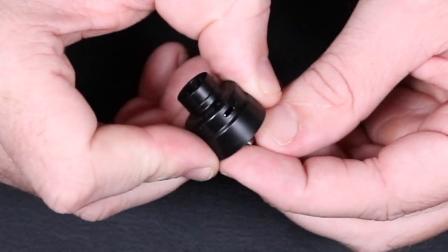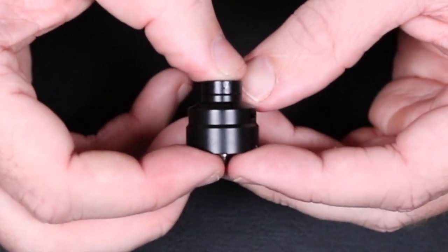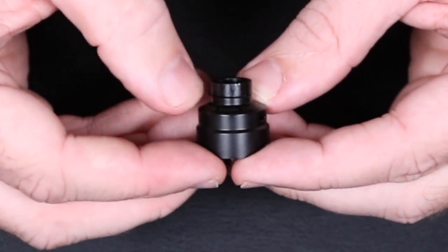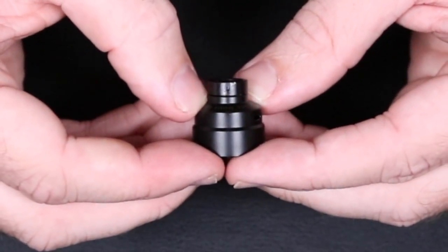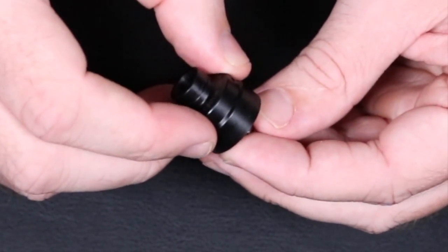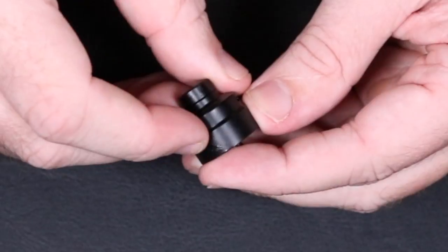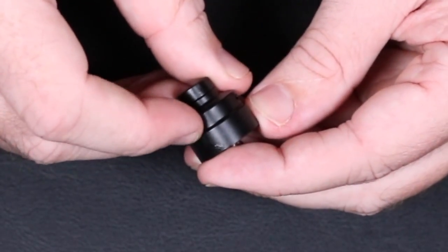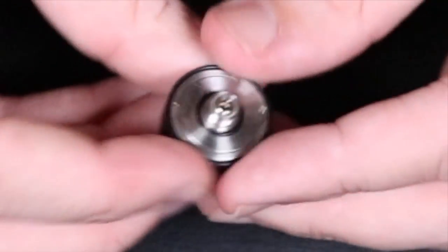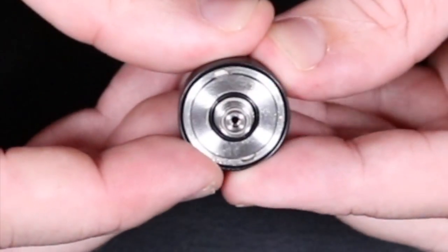This is the Solo RDA by D-Mods. First off, let me tell you how small this thing is: 22 millimeters in width, and from the bottom of the deck to the top of the cap it's 17 millimeters. A very small, condensed single coil RDA — translation: flavor. Very sleek, small, kind of has a stepped-down reduced top. On the bottom you'll see it says D-Mods Solo and serial number 1144.